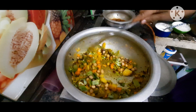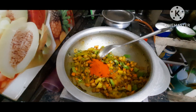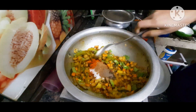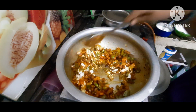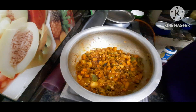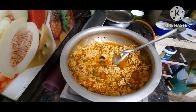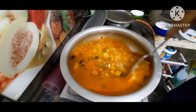Now I'm going to fry it. I'm going to fry it with 1 egg. Add 2-3 minutes of the rice, then 3-4 minutes of the rice.